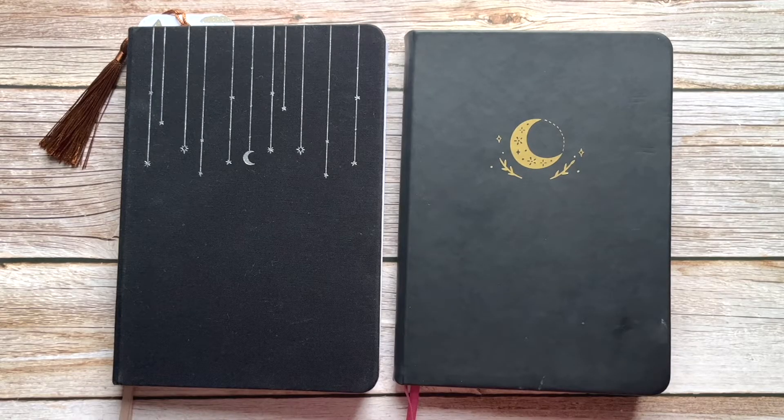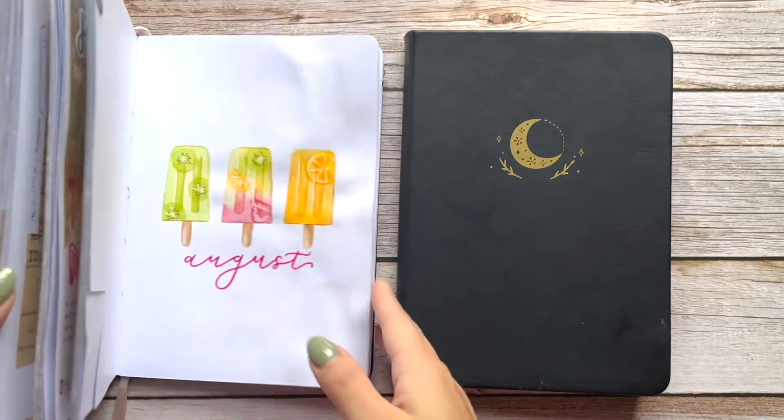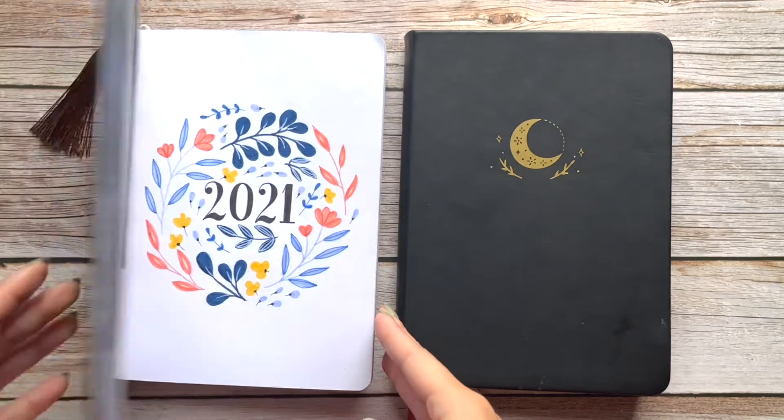Hey there, it's Lena from Wisco Bujo and today we're going to do our 2021 bullet journal flip-through. As you can see, I used two bullet journals this year — both are from Notebook Therapy. I really like the foiled edges as well as the paper quality of their bullet journals.